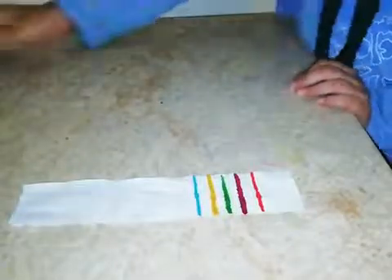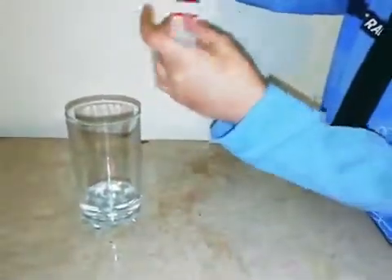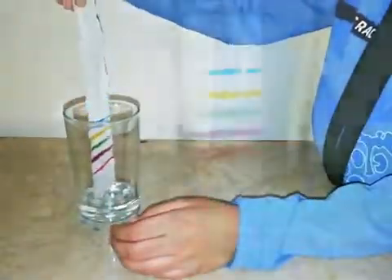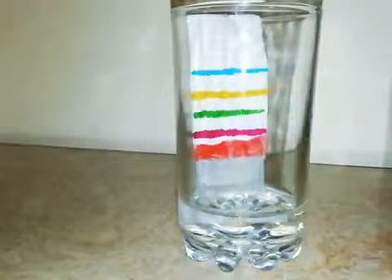Now we have to take the glass out of the water and we have to put the strip inside. But we have to be sure that the water doesn't drip and mix the color with the water. And you can see the color has started to go up.